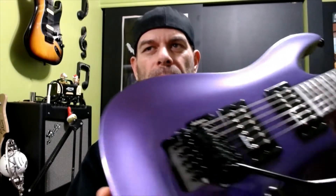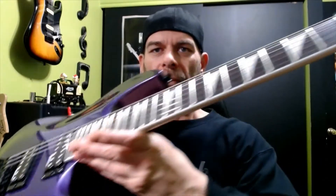Hi and welcome to the channel. Today we're going to be looking at the Jackson Dinky JS32, and this one is an arch top with a double locking tremolo in Pavo purple. It does come in other colors but I really dug the purple, especially with the black hardware — I think that looks really good.